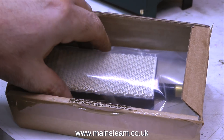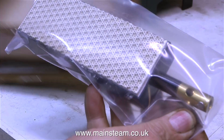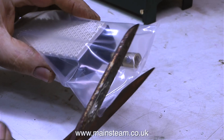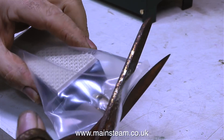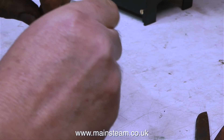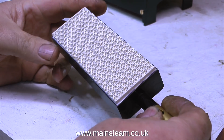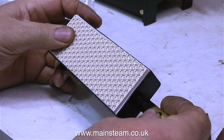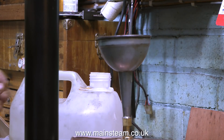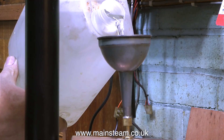This morning the postman knocked on the workshop door and delivered this — it's from Forest Classics and it's a Bix gas burner. It's a ceramic type burner and it's ideal for firing a 504 boiler. At first I was going to make a custom long burner, but looking at this I think it will be perfectly fine. It is very important to set up Bix burners correctly — if you get them wrong, the flame can fire back and cremate the ceramic. So take a few minutes to read the instructions.